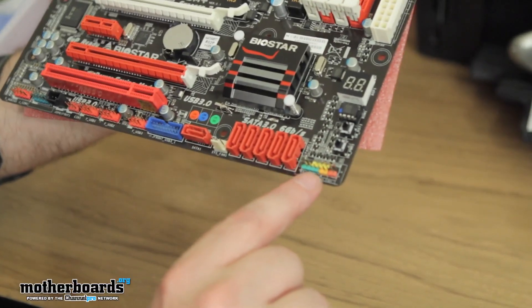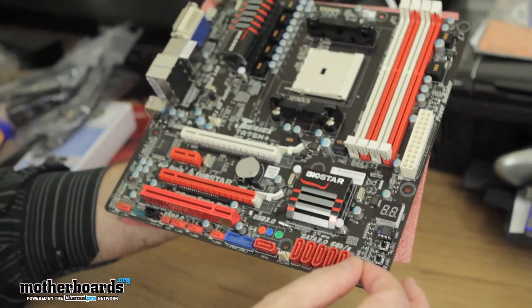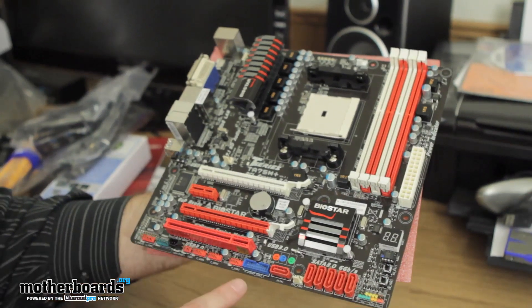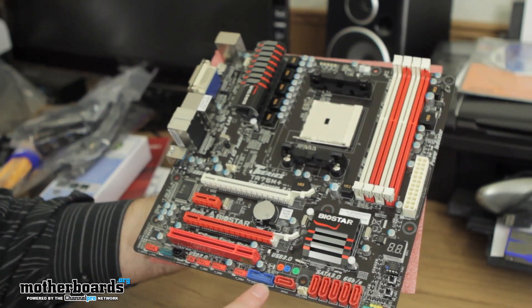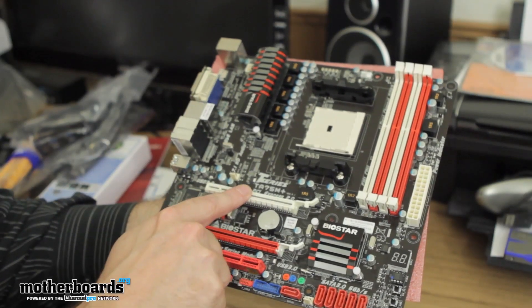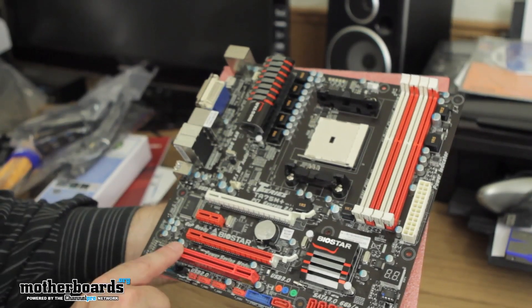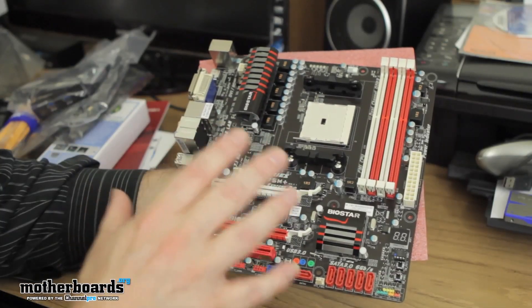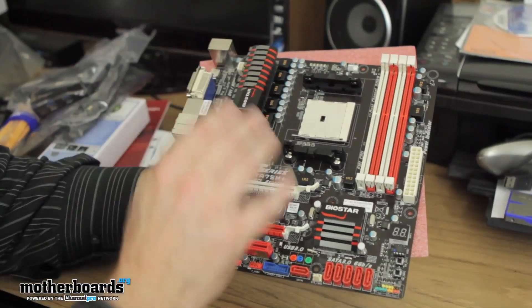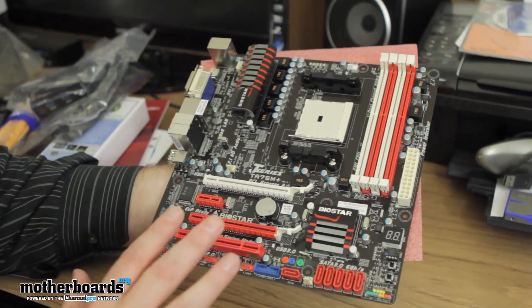Everything on the board is well marked, so if you're going to hook up all your pins from your case onto the motherboard, it'll be very easy to connect because it's all color-coded. Here's the bracket for the USB 3.0 box. You get one PCIe x16, one x8, and one standard PCI slot. This board is not geared for gamers — everything's built into the APU including the graphics — but you can add additional graphics cards if you want to expand on that.